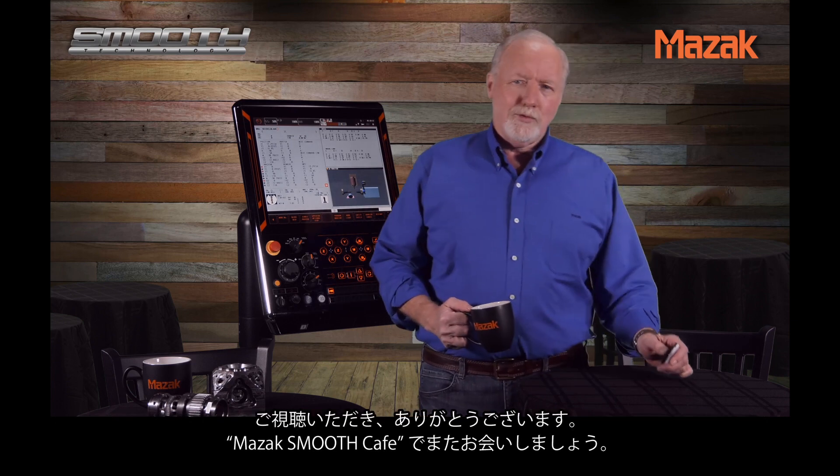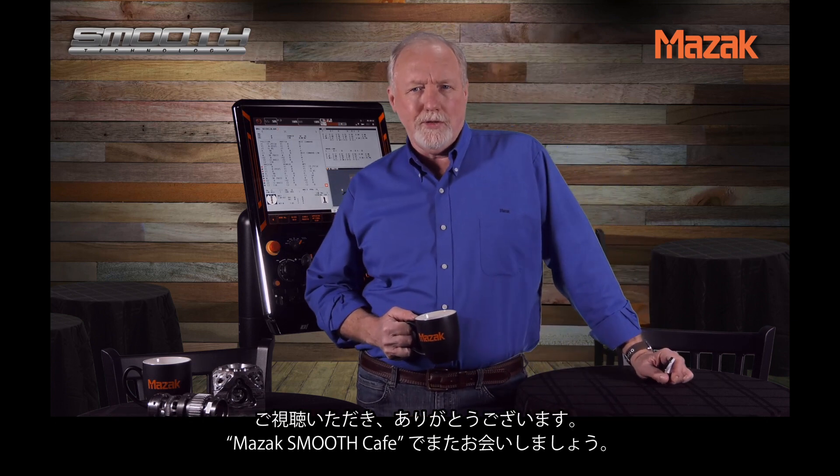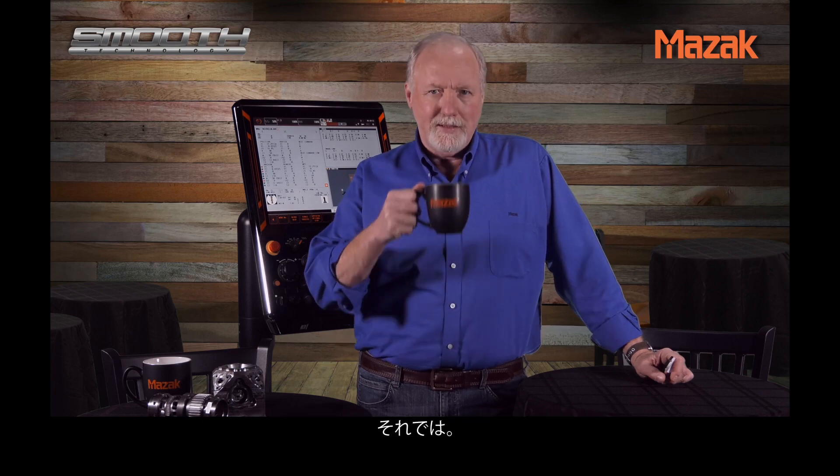As always, thanks for watching and we'll see you next time at the Mazec Smooth Cafe. Take care.